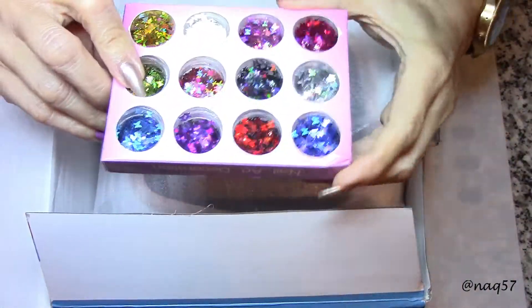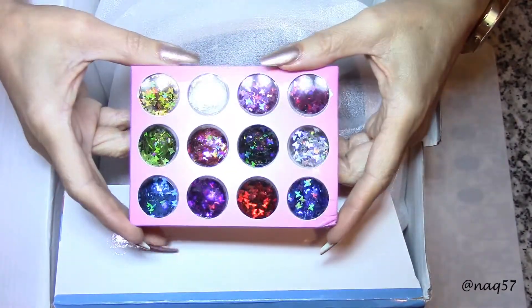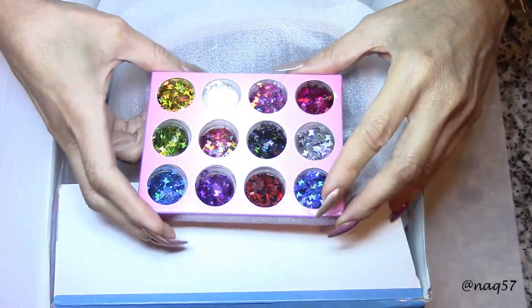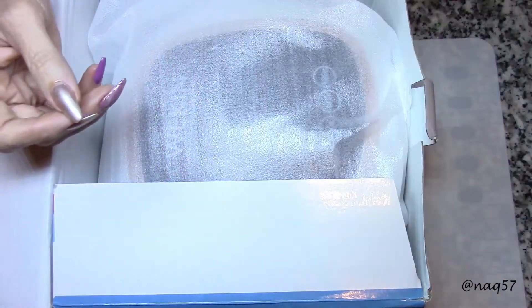It came with a nice surprise — some beautiful glitters! These are all multiple colors but they are all the same shape: butterflies. You have some iridescence, holographics, and look at those colors. It's a nice little gift that was included for fun.